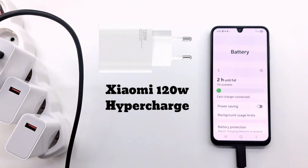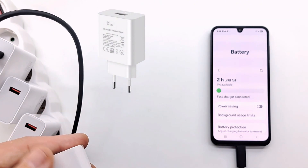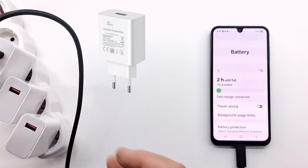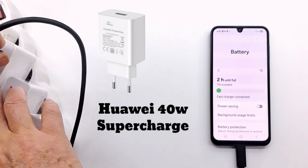If you charge your phone with the Xiaomi charger, you will not damage it — it will just charge more slowly. The last charger tested is the 40W Huawei charger; it charges the battery in 2 hours.